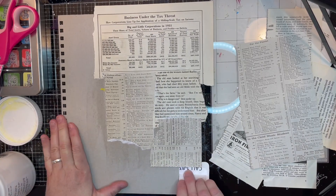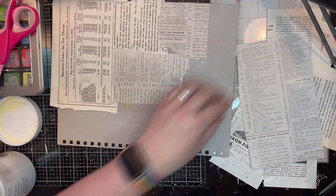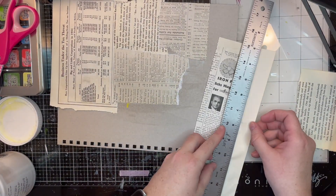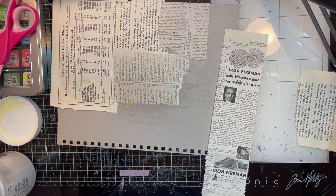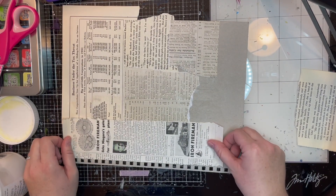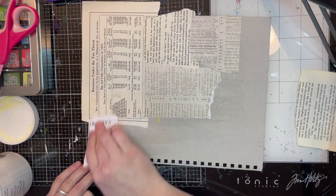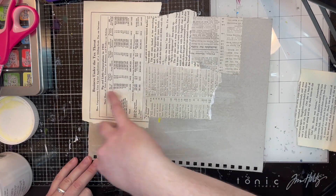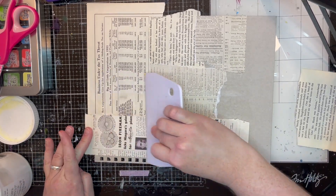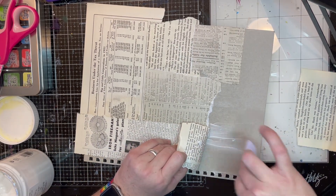The old magazines are from a 1935 Business Week issue. I know some people get really upset when you talk about tearing up old books and magazines, but there's a ton of them out there, and a lot of this information has been digitized. This book was actually being discarded by the library, so I saved it to make art with it.